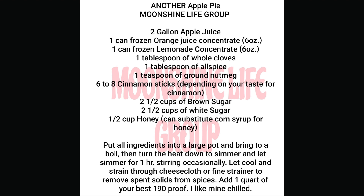Two and a half cups of brown sugar, two and a half cups of white sugar, one half cup honey — can substitute corn syrup for honey. Put all ingredients into a large pot and bring to a boil.